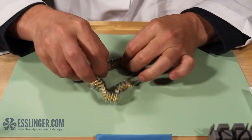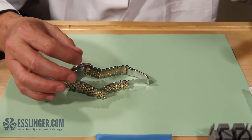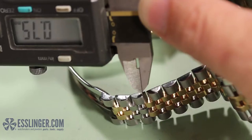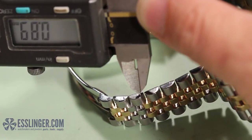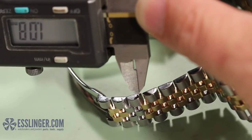The Rolex-style screws are smaller on one side than the other, so it's important that you get both diameters. You can repeat what you did before to measure the inside diameter of this end using the backward-opening jaws of your gauge.